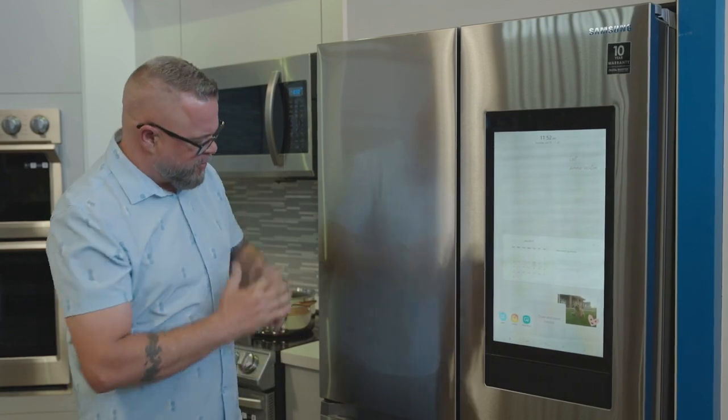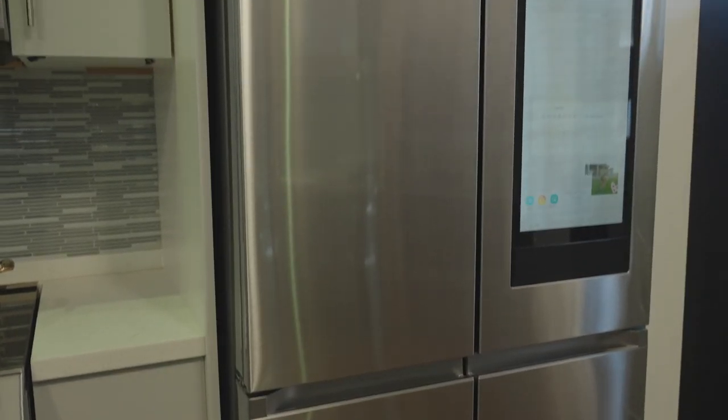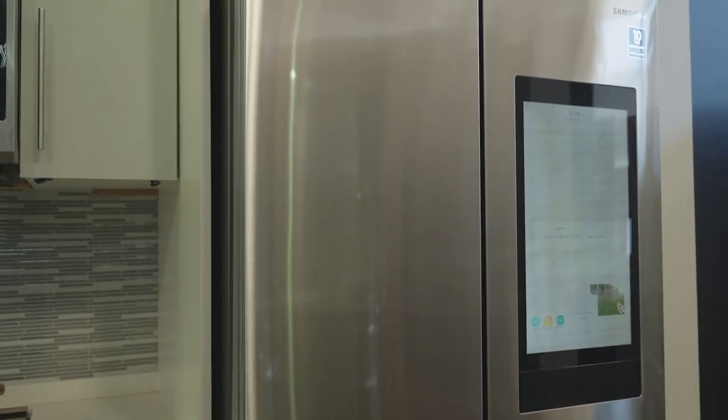All right, let's tour the Sapraden Smart Kitchen package. We're going to start with the refrigerator here. This is a Samsung Family Hub refrigerator — very aesthetically pleasing. I really would hate to see this cluttered up with post-its and magnets and all kinds of stuff that we put on our fridge.